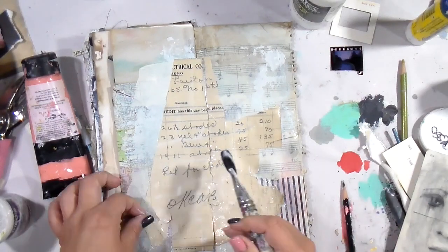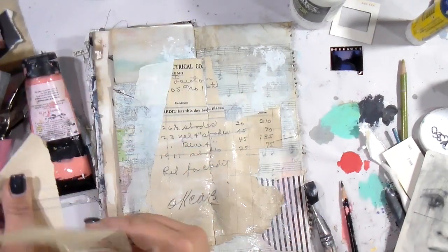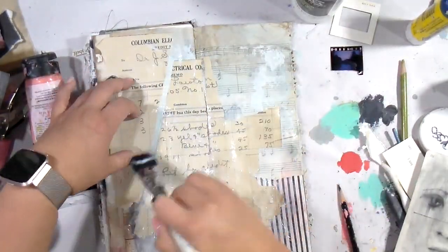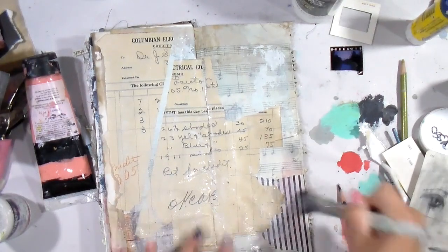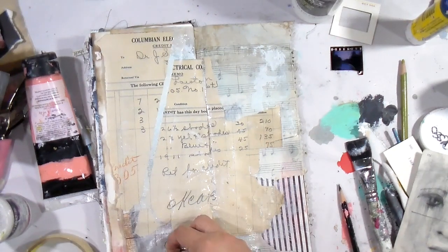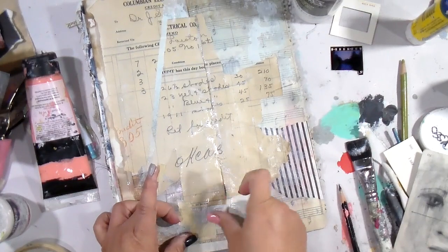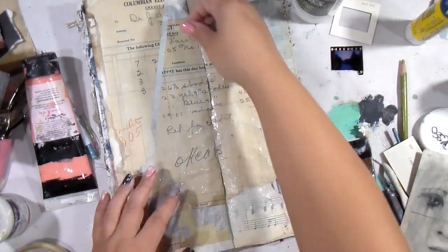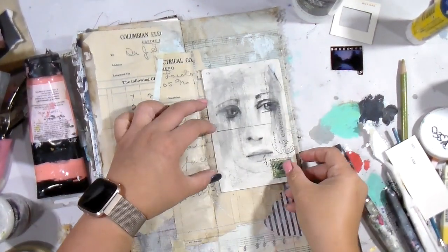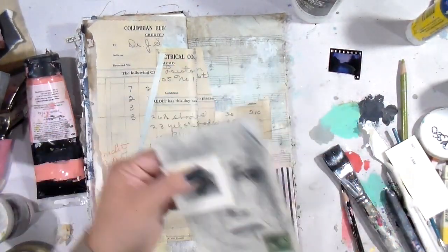I'm going in with some very old paper — it is really falling apart. I'm using fluid gel medium because it was just disintegrating; a glue stick would have been too hard. You have to use the adhesive that works best for what you're trying to glue down. This poor paper — I don't even know how old it is, maybe 1920s or earlier. Now I'm going in with some small bits of masking tape — I call them giblets, just small little pieces. And now I'm much happier now that it's muted down a little bit.